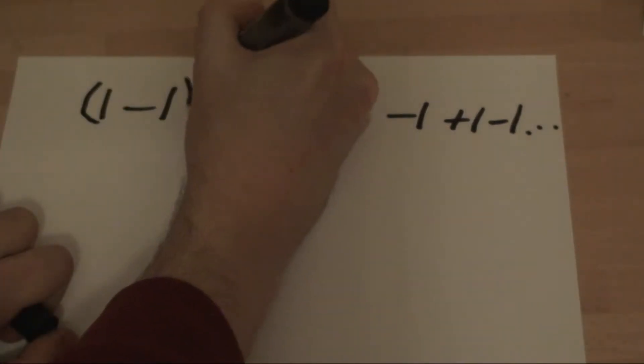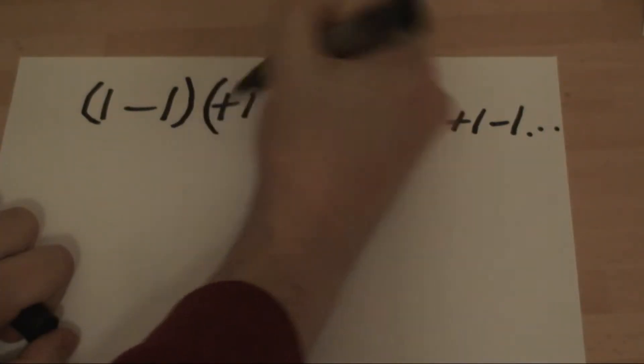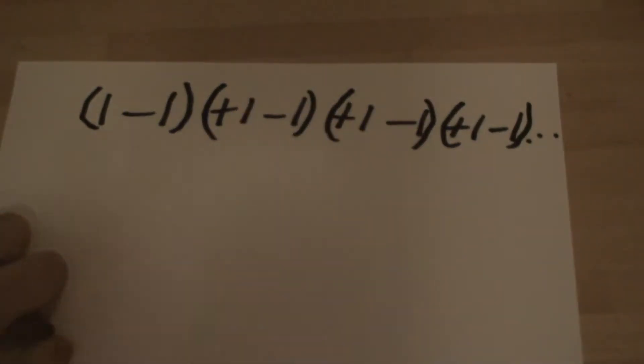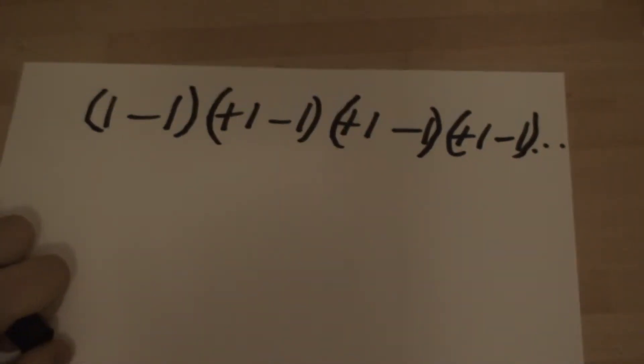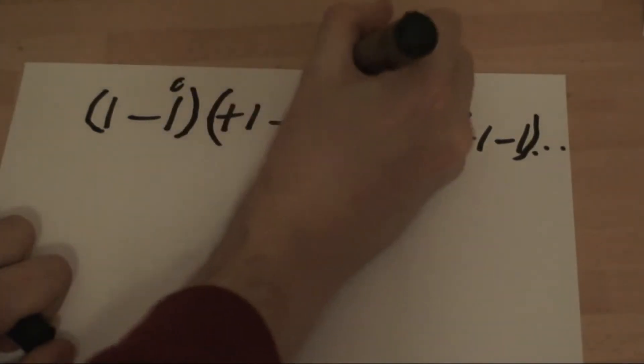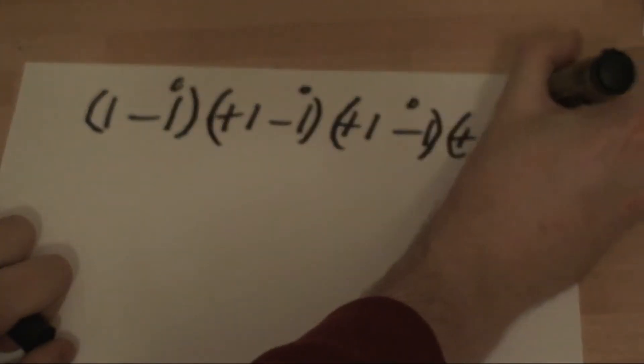That's simply this. You take this, put a bracket around it, put a bracket around that, put a bracket around that, put a bracket around that to infinity — imagine you can do it all the way to the end of the number line. Each bracketed pair equals zero.